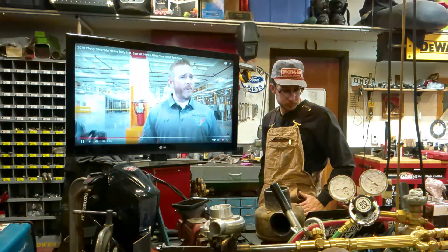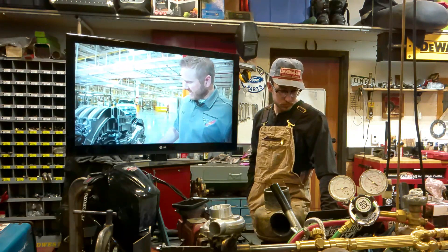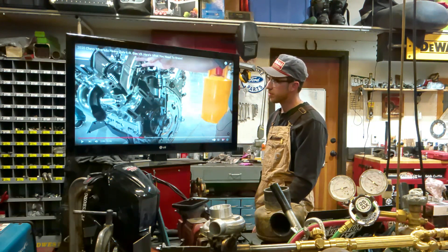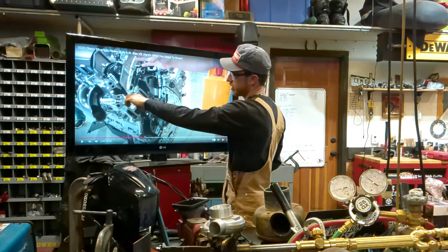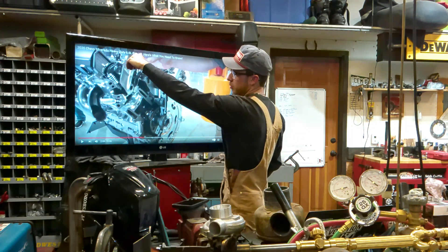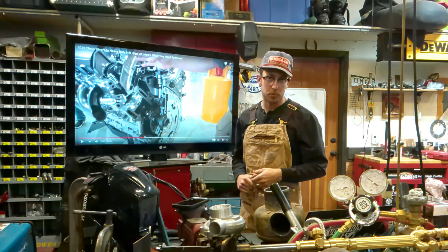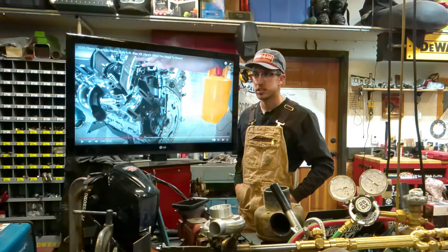One of the things Chevy is most proud of is the introduction of direct injection into this heavy-duty segment, calling it an industry first. Direct injection has been out for a while — Toyota's used it. What Toyota ran into is intake valve carbon buildup. On a multi-port system, the fuel comes in through the intake runner and cleans the valve every time. With direct injection, you don't have that gas acting as a detergent on the intake valve. Toyota has addressed this by adding a second set of injectors in the intake runner to help keep things clean at idle.